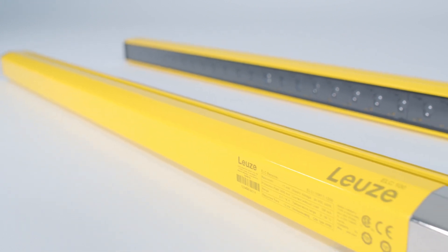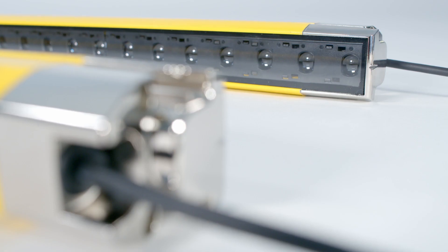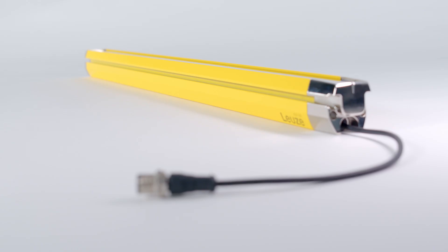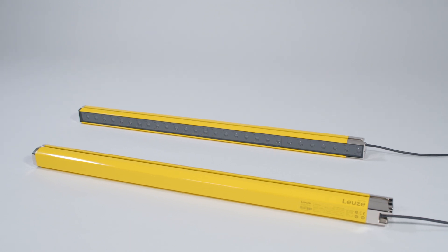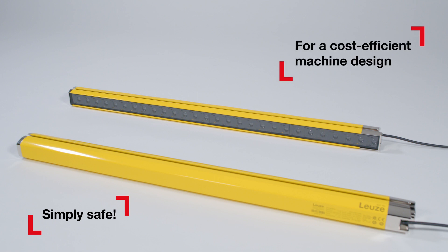The ELC100 Safety Light Curtains focus on the key features for safeguarding points of operation and offer reliable safety at an attractive price. The robust device can be flexibly integrated in the machine design and quickly installed thanks to their easy handling. ELC100 Safety Light Curtains — simply safe for a cost-efficient machine design.